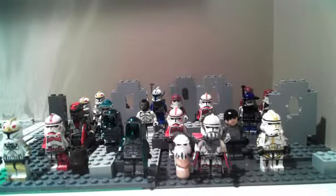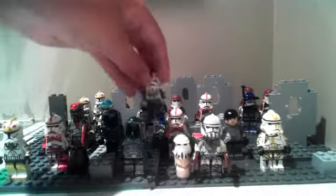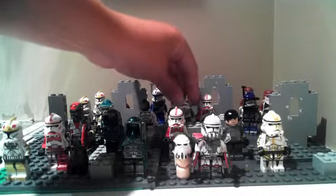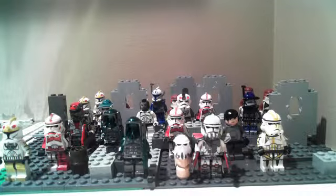Oh, and I almost forgot — Modded 1880. Just put him right there. Nothing much has been going on with my clone army, other than I got about seven more clones — ninety-six clones. In my clone army video I only had eighty-nine. We have ninety-six now, I think.